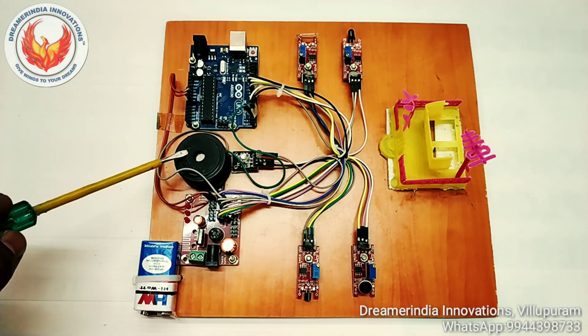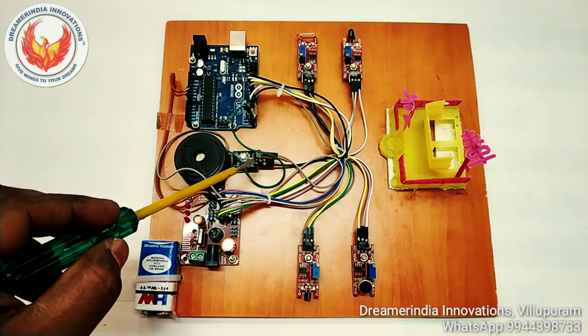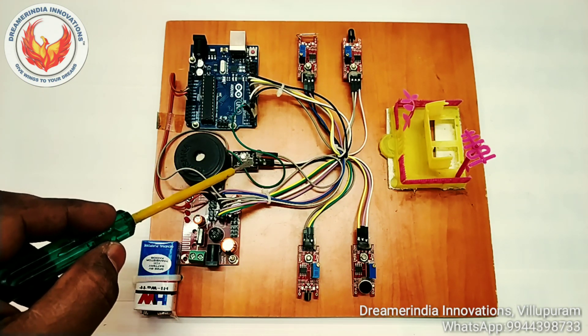Next is the buzzer. This buzzer can operate from 5 volt to 12 volt. And next is the tri-color LED, that is an RGB LED. This LED can glow in red, green, and blue color.